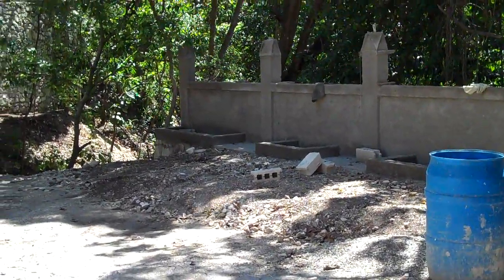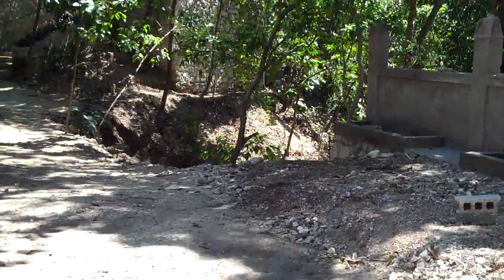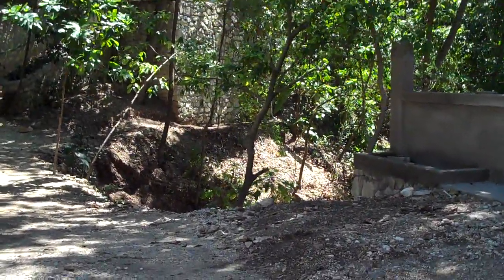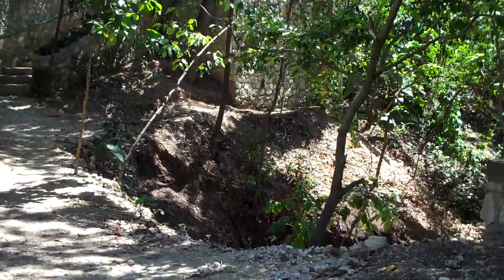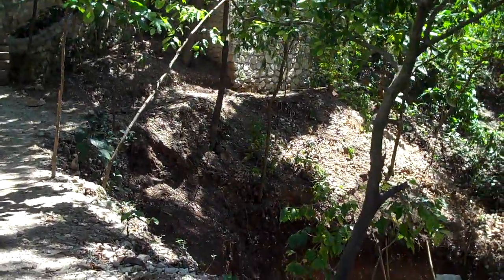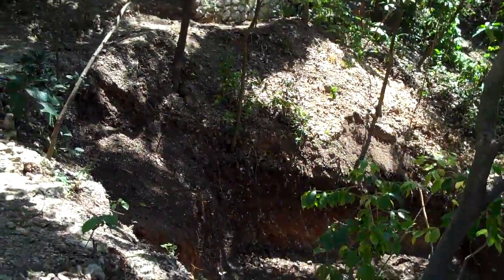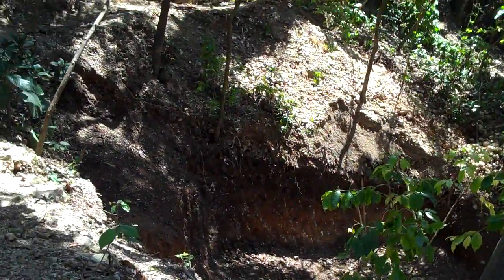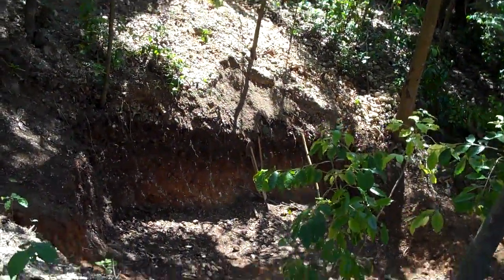As we go along this wall here, the next step of what we need to be doing — and that we're already working on — is a 20,000-gallon reservoir. Right now we don't have a reservoir large enough to store water, either water coming from the spring or water from rain.